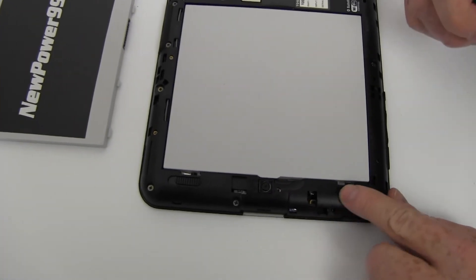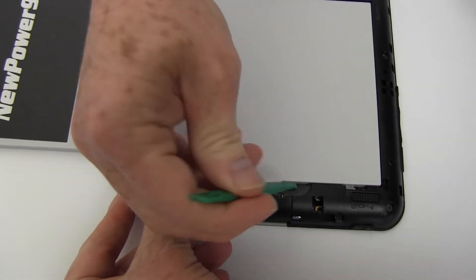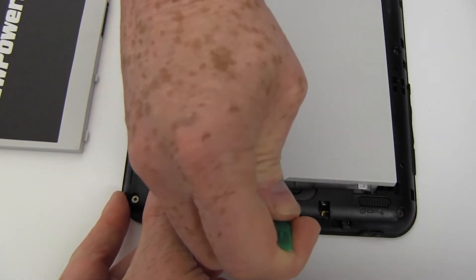Slide the battery retaining latch as shown. While holding the second latch open, lift out the battery.